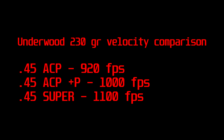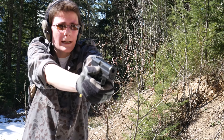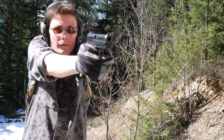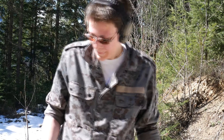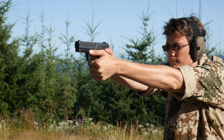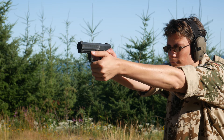A .45 Super sounds like a rifle round. The concussion knocked my camera out of focus and grays out your world a bit when you shoot it. If you absolutely, positively have to kill a charging grizzly bear with a handgun, accept no substitutes. And really, that's the only use case for .45 Super.